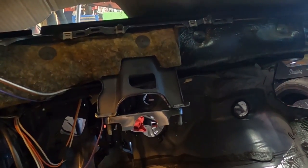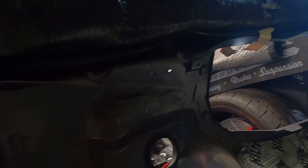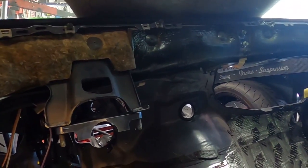Go ahead and remove the dash components that are in the way. You definitely want the dash out as much as possible so you can get to that firewall area. Now we have a good clear shot and can actually work this thing. Make sure your dash is removed as best as possible.